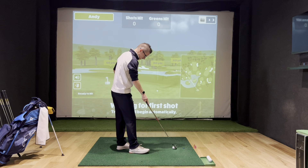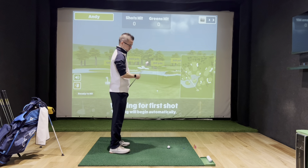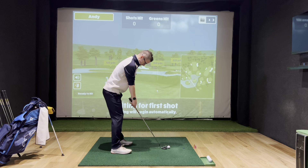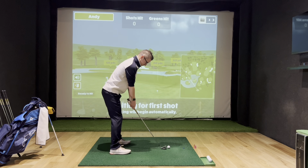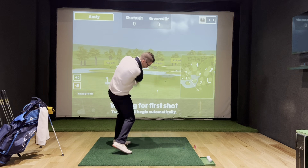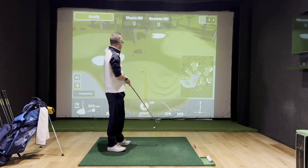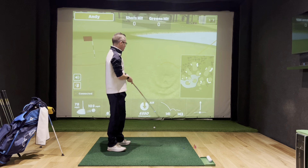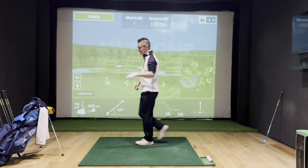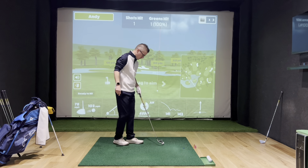I'm going to start off with an A-wedge, which for me should be pretty decent. Actually, I've got a 9 out of my hand — we'll go with a hard 9-iron. A little stiff swing, but the 9-iron works. One out of one. I don't envision this lasting 100%, but we'll go with it.